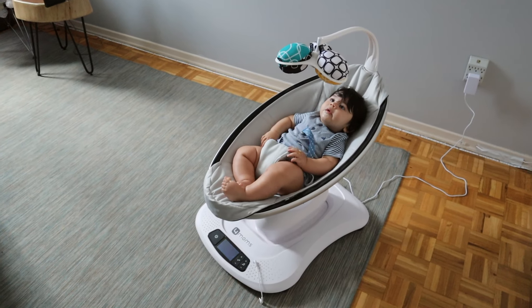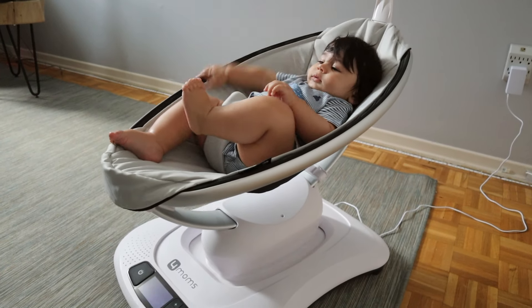We absolutely love the look and the design of this swing — it's so modern looking. Most other swings are kind of an eyesore in your house; this one really stands out for its sleek and modern design. Another pro is that it comes with such a variety of sounds. Most swings come with an annoying lullaby, but this one comes with a variety of white noises, which we have playing in my baby's room anyway.